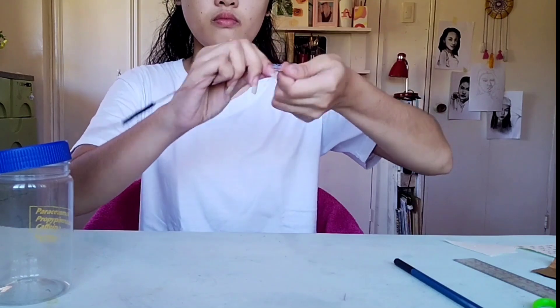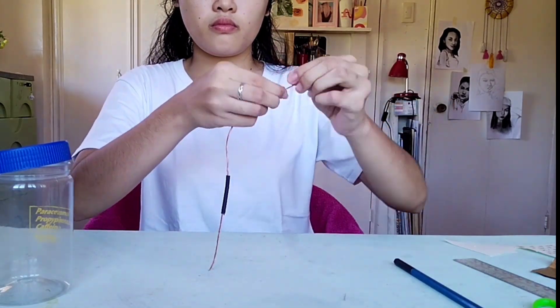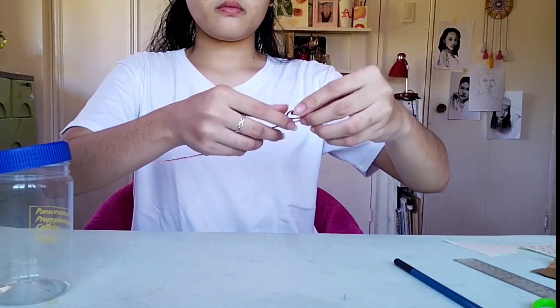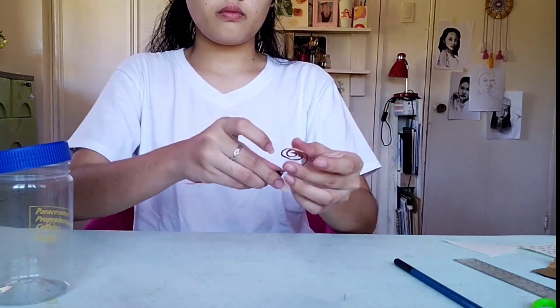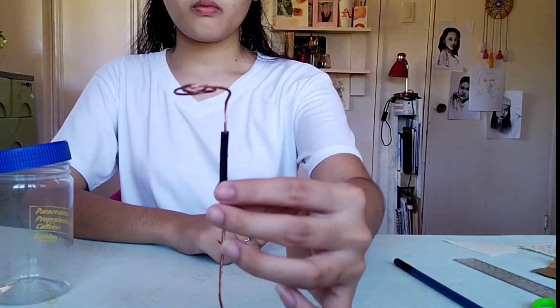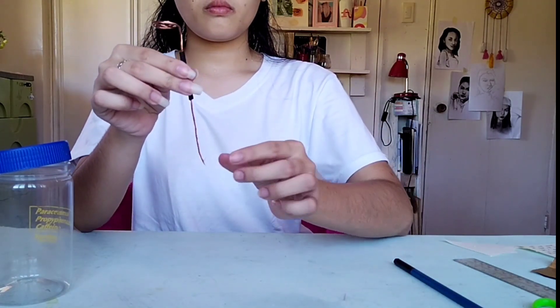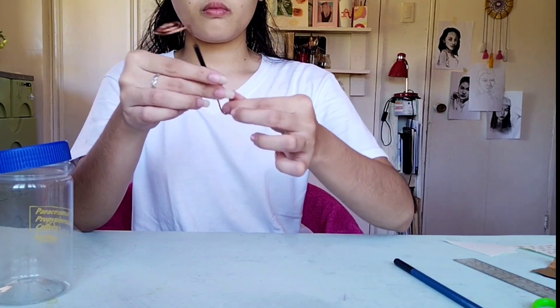Shape the longer end of the copper wire into a spiral form. For the shorter one, form it into a hook.